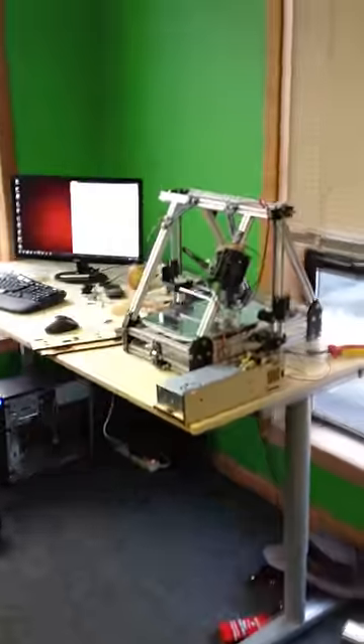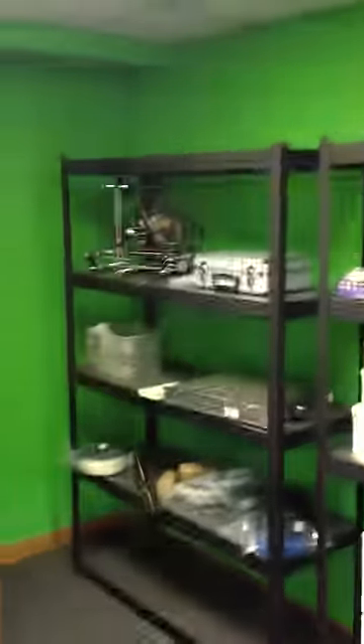Over here is a 95% finished max being built by Simon. And some upstairs stock, random printers, whatever. And yeah, so this is the green room — this is our main engineering.